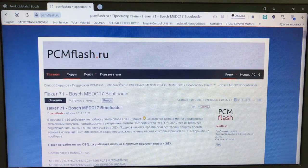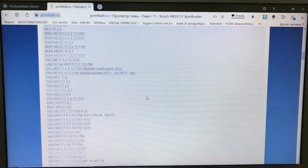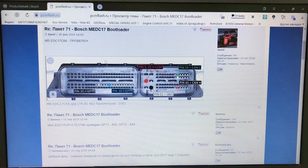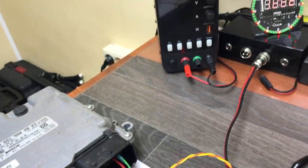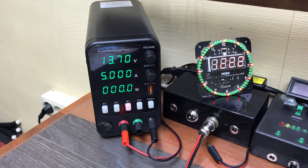Заходим на форум, открываем модуль 71 и смотрим EDC17 C17 C66. Находим блок EDC17 C17 C66. Подключимся по этой схеме. Блок наш подключён по той схеме, которую мы посмотрели — на столе подключили точно так же.